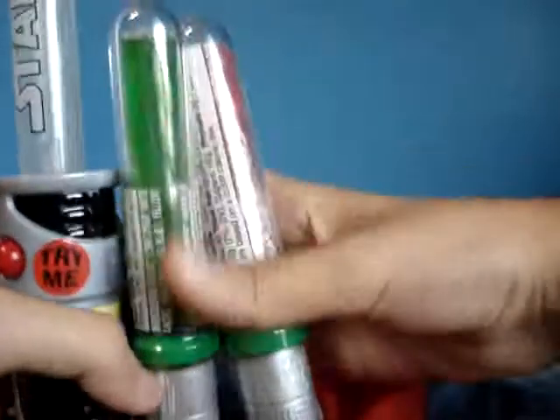Hello Star Wars fans, it's Butterlord here, and I'm back doing my Star Wars candy haul.